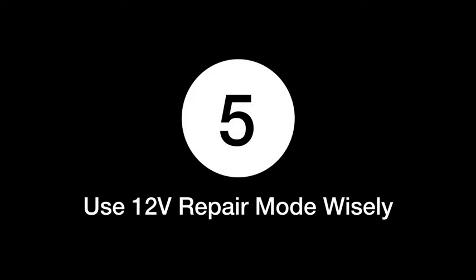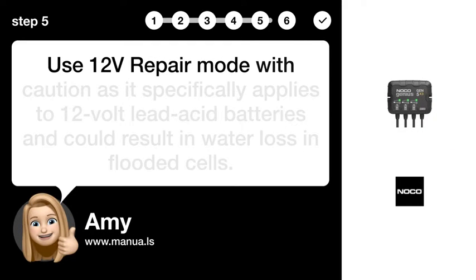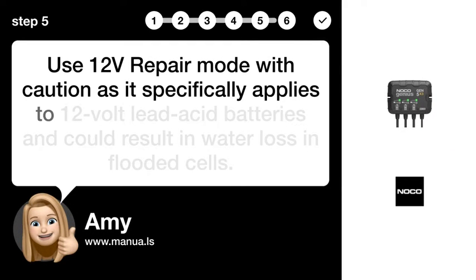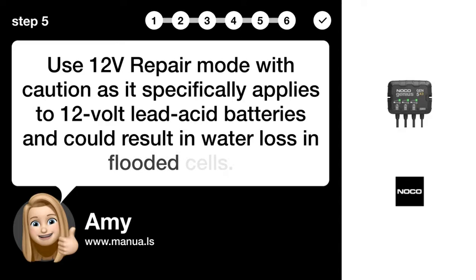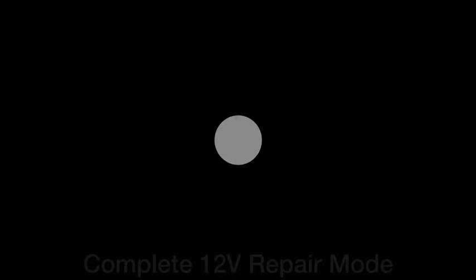Step 5: Use 12V Repair Mode wisely. Use 12V Repair Mode with caution as it specifically applies to 12-volt lead acid batteries and could result in water loss in flooded cells.